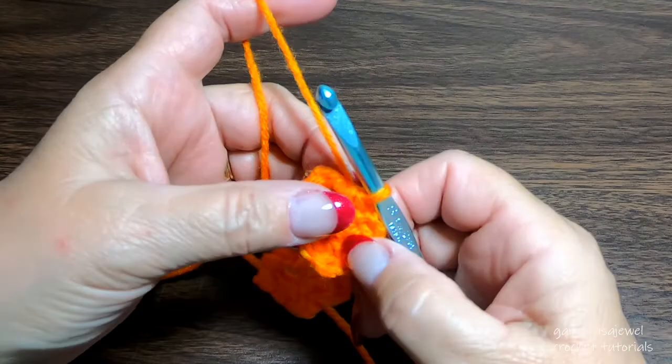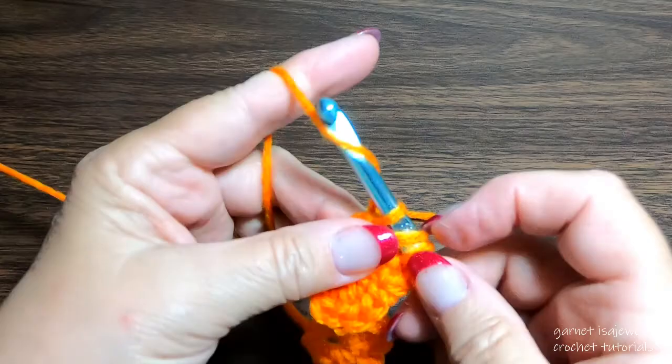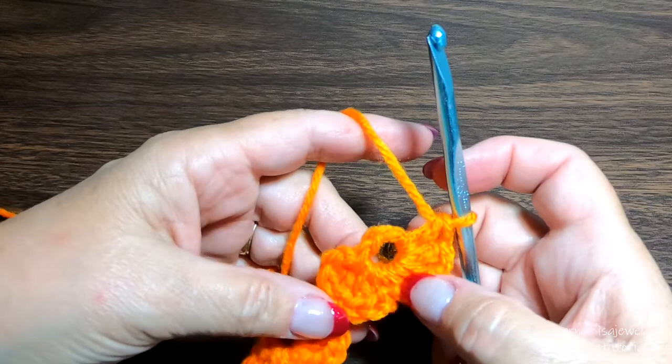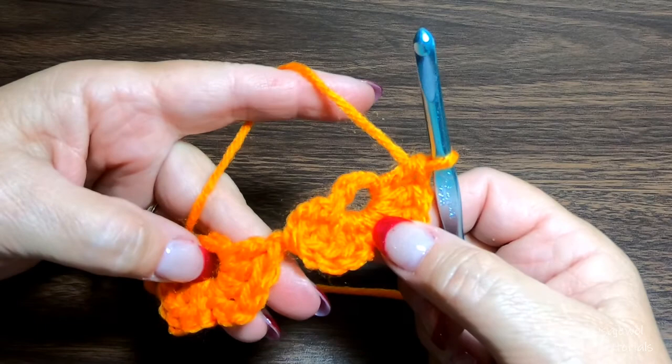Now we're going to make the right side: chain two, then three double crochet. For row one, you can make what we just did here as many times as you would like for either the width or the length of this particular clover flower pattern.